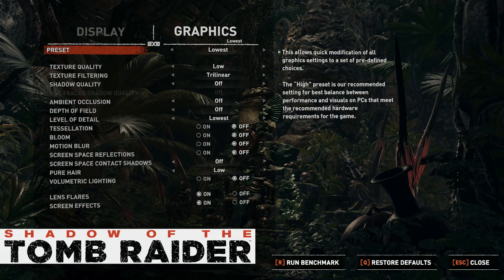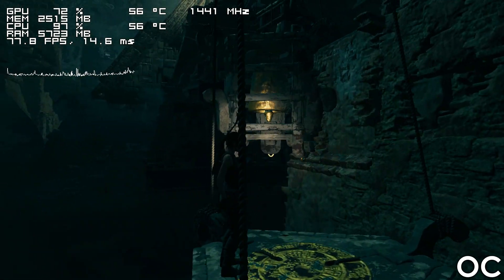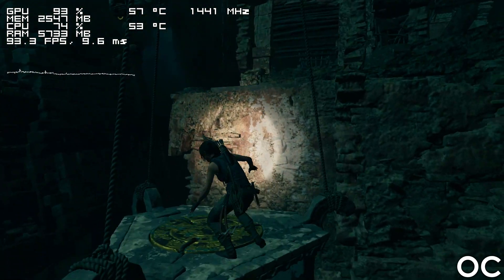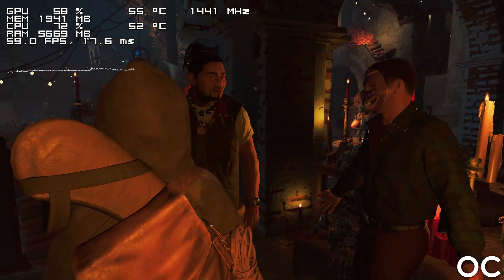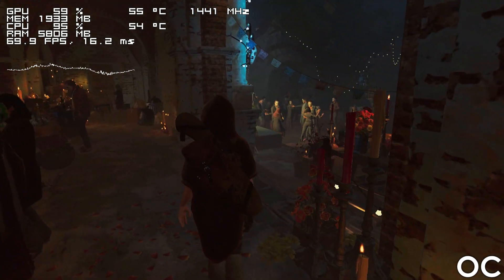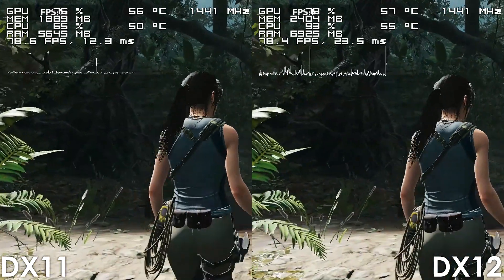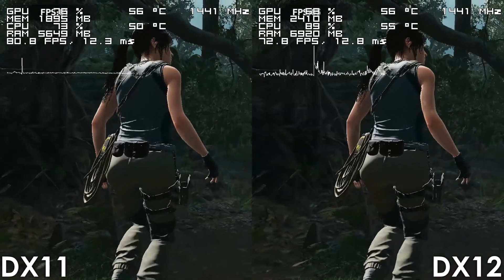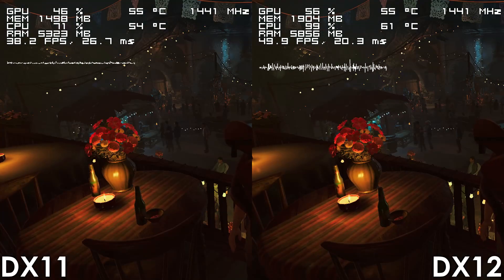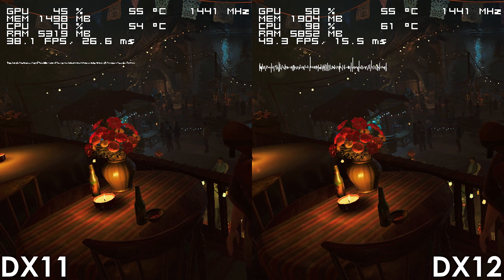Moving on to some newer titles, we have Shadow of the Tomb Raider, and I'm very surprised by the results. I launched the game expecting a stuttery mess, but it ran flawlessly most of the time. The only moments where the FX6300 struggled were in heavily populated areas where it dropped to the high 30s, but otherwise the game was very playable. Do keep in mind that I disabled DirectX 12, which was on by default, since it causes stuttering — disabling it gives a small FPS hit but a much smoother experience.